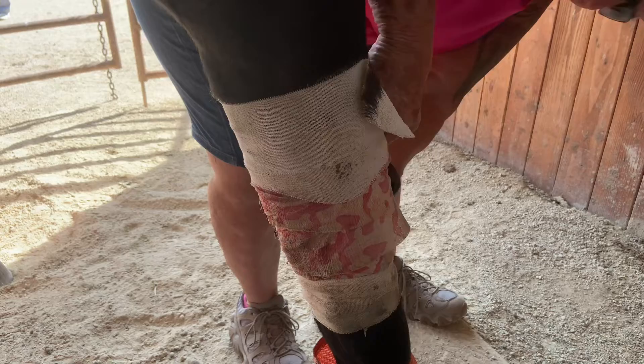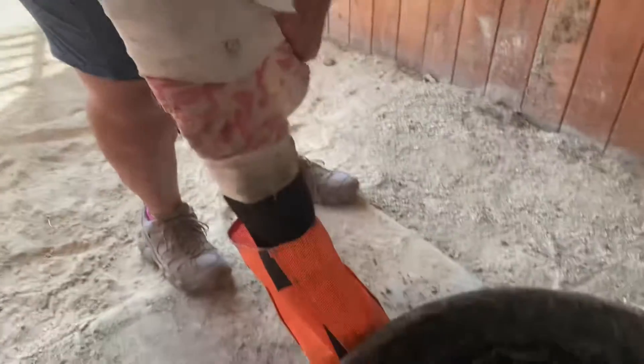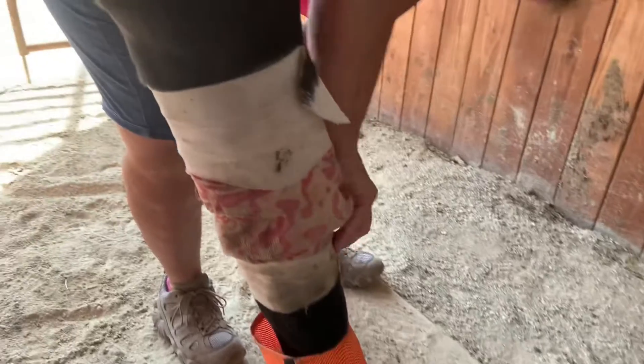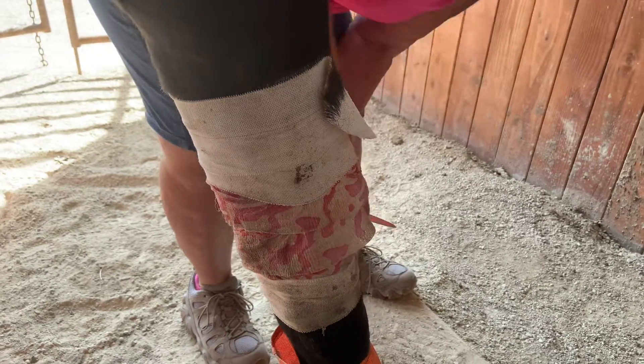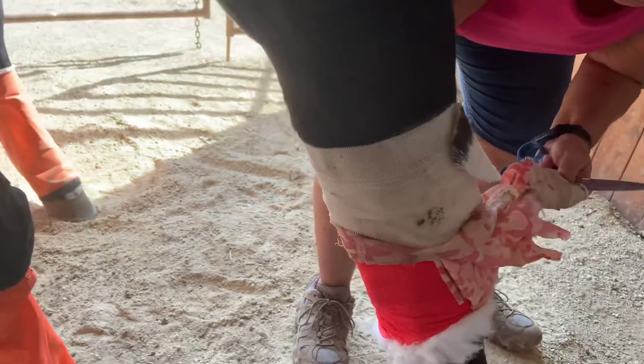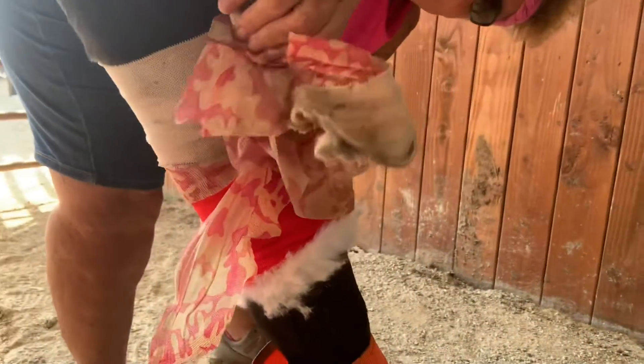He's a little mad because we're interrupting a bit of his feeding, but we have some people coming that are going to be here in a few minutes. This is sticky — yes, it is. I'm just pulling the elasticon off because it's stuck to his hair. There we go.